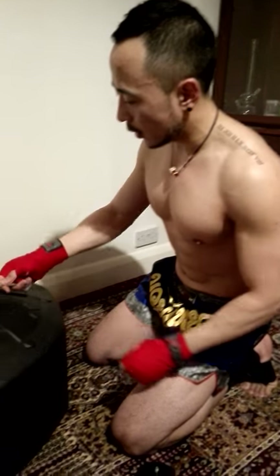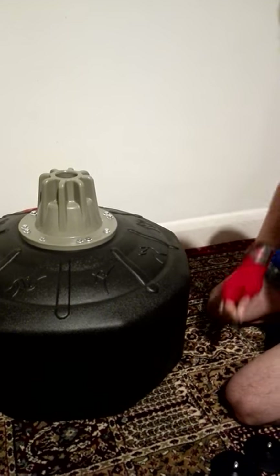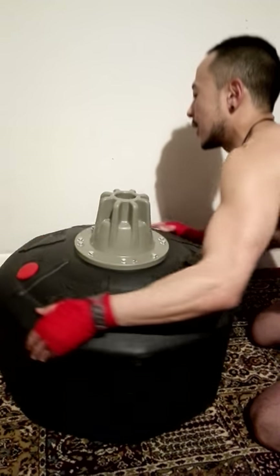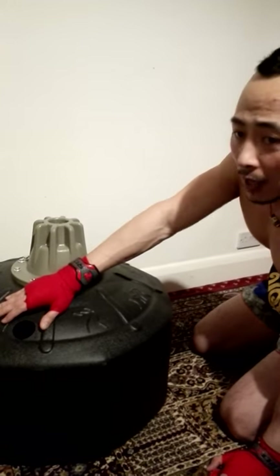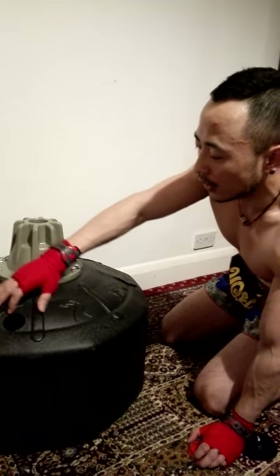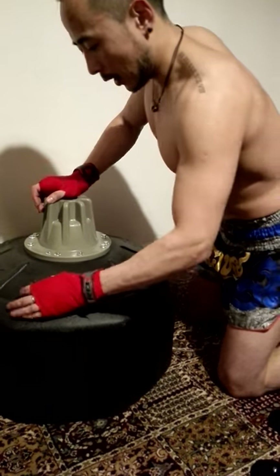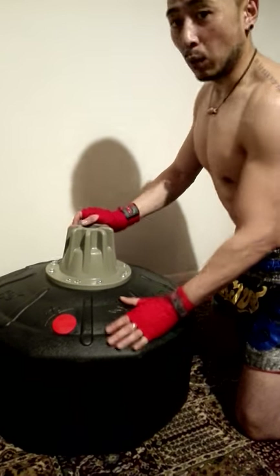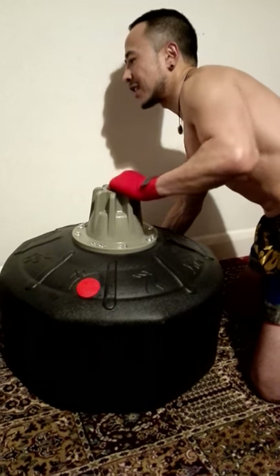Once you assemble everything — if I just turn this around — you can see there's a cap on here so you can fill it up with either sand or water. In this case I filled it up with water. The good thing about this shape of base is that if you want to move it, because it's really heavy and you don't want to lift it, all you have to do is just...